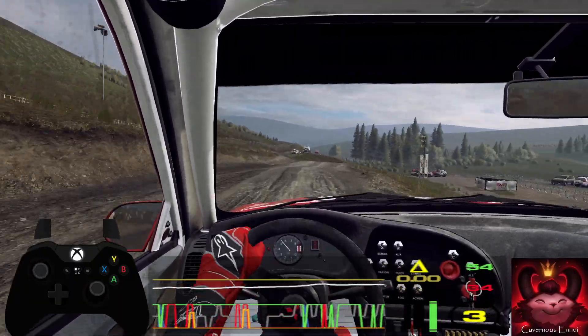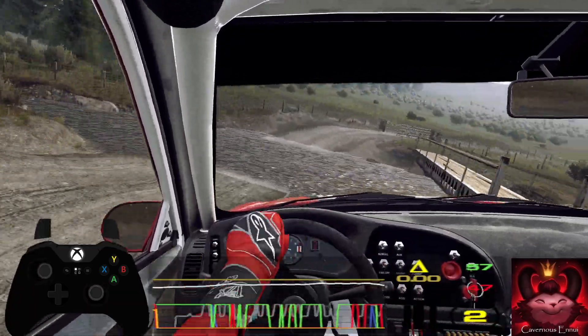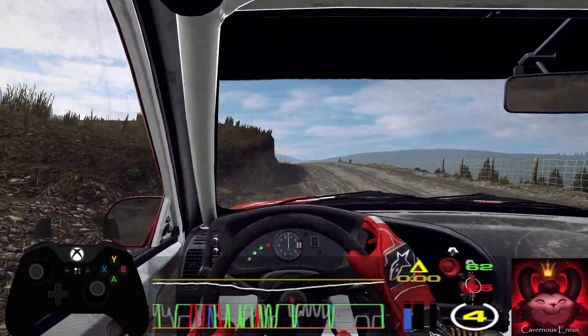Into four right, tightens through water splash. And two right long, tightens through gate. Opens over crest. Sixty. Five left, opens. Fifty. Six right of a crest. Sixty. Over finish.